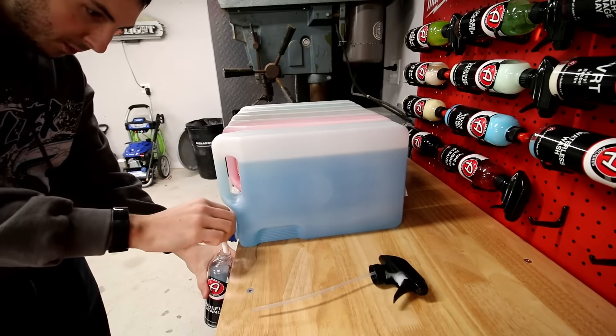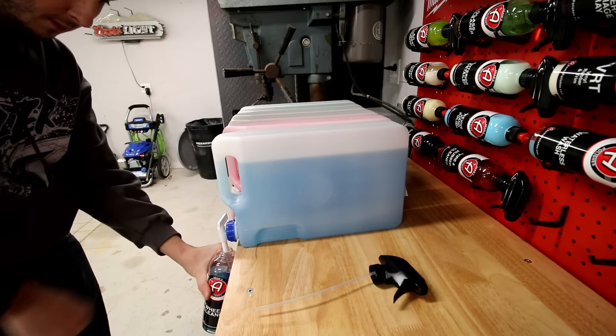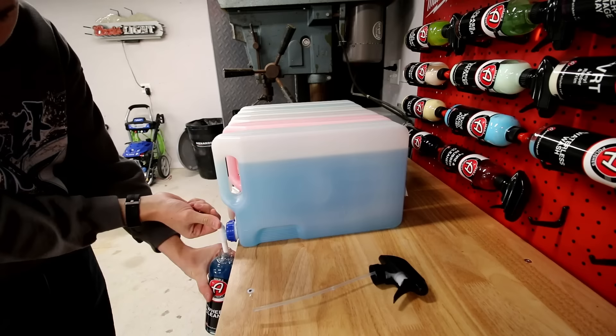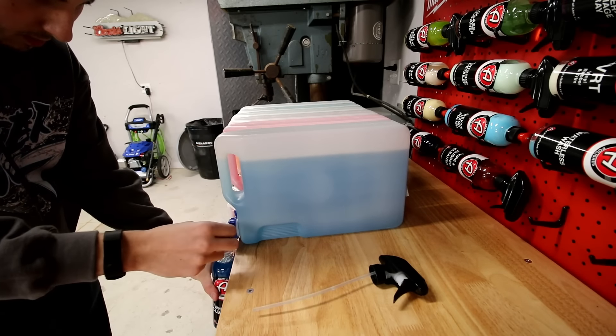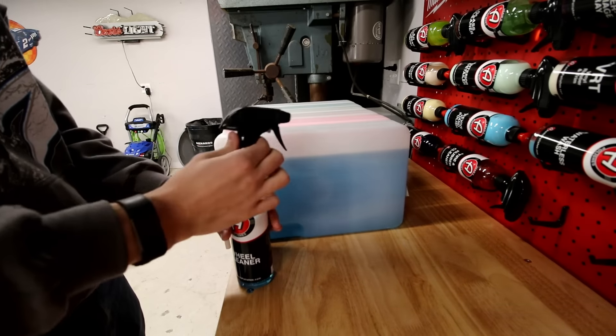The wheel cleaner smells like ass. Boom — two seconds and you're done. Let's put them in the cabinet and see how that goes.